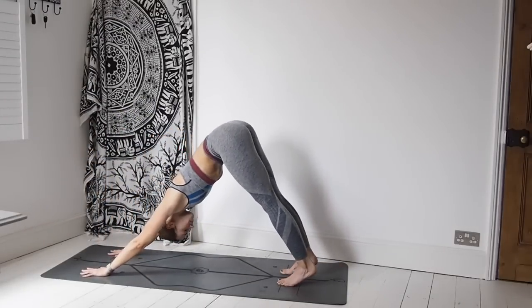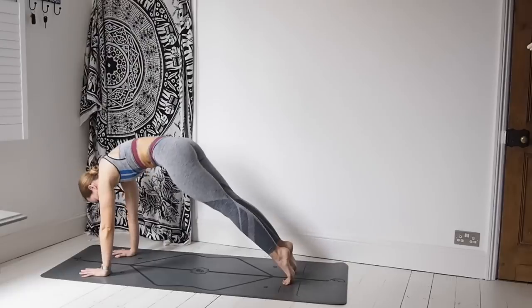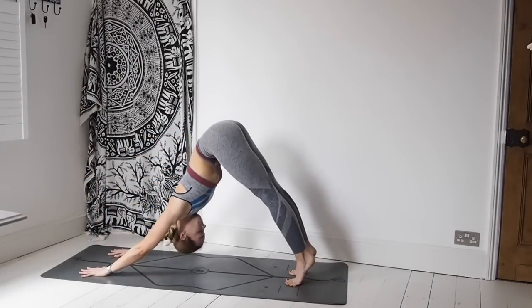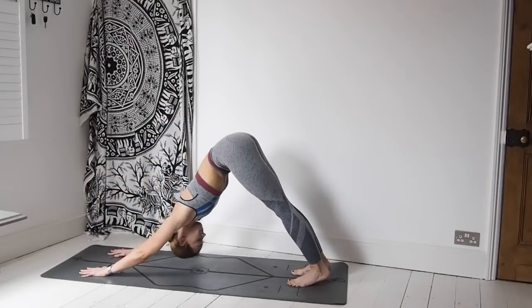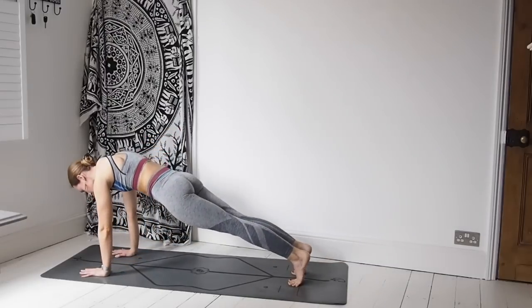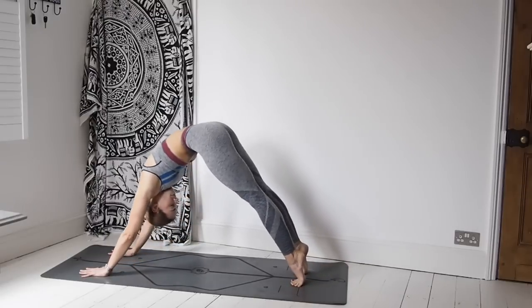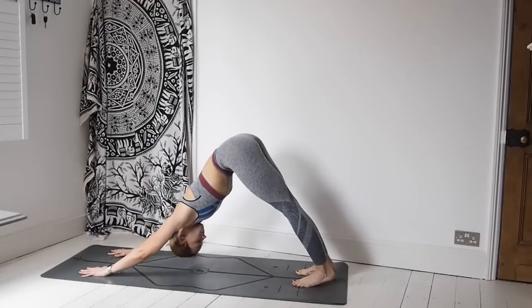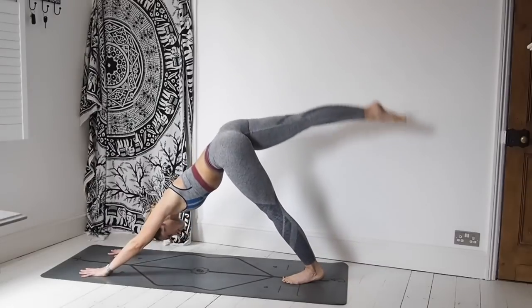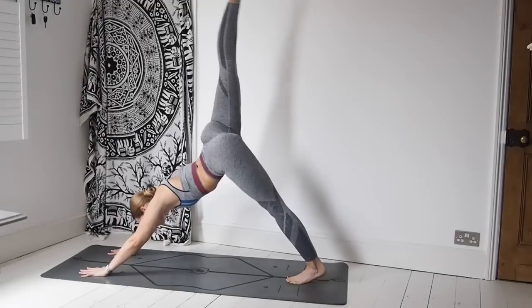Stay here and roll it back to downward facing dog. We're going to snake the body — wave the body forward to a high plank and then back again to downward facing dog, just working through these two postures. Inhale coming forwards, exhale taking it back. Again — inhale coming forwards to high plank, exhale take it back to downward facing dog. One more time. Now sweeping that right leg all the way up to the sky again, opening through the hip.